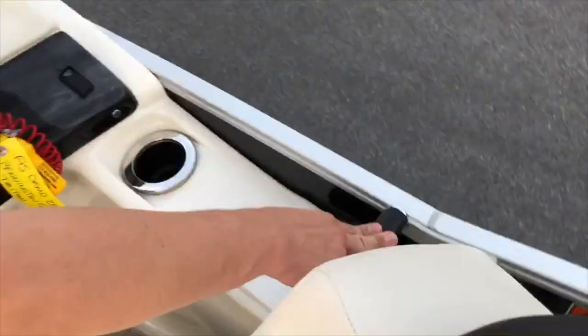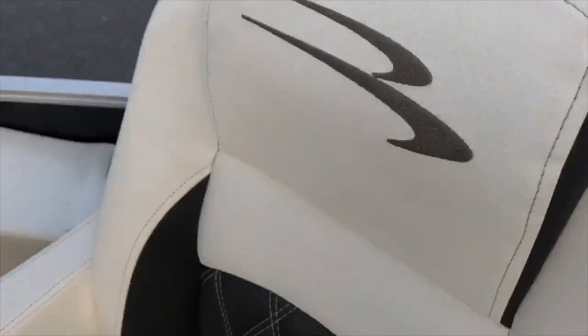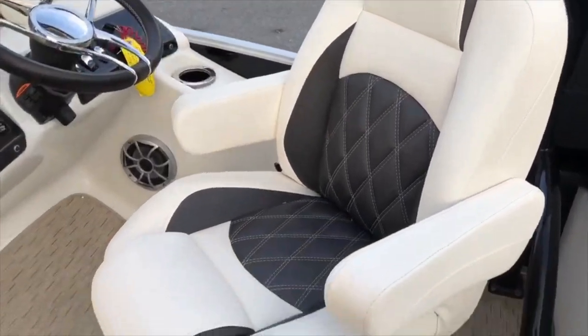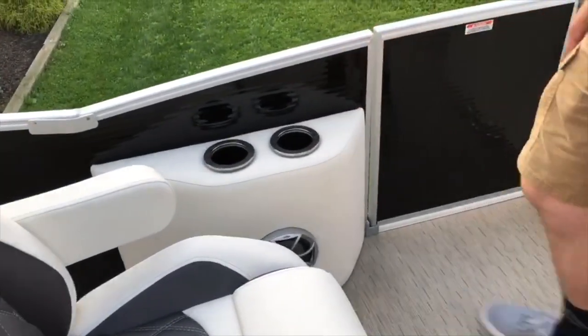To the right of the captain's chair, we have the side-mounted controls for your Yamaha outboard as well as a fire extinguisher. The chair itself is an upgraded captain's chair with diamond stitching. Moving to the right side, we have an identical chair as well as a small area with two cup holders and a speaker.